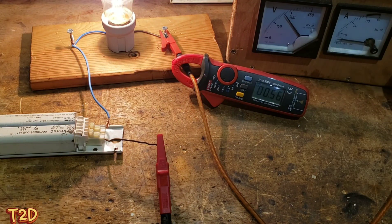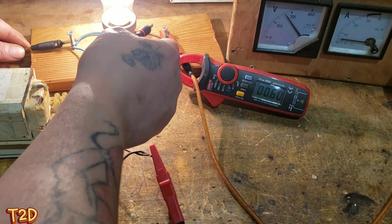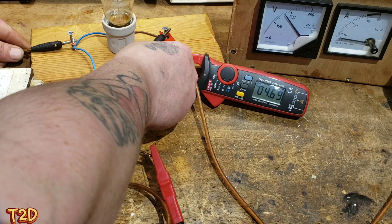We can place more ballasts in parallel, which will obviously increase the current rating, or we can choose a different ballast. We've now added another ballast in parallel with the first, and we'll short that lamp out again and observe the current. As you can see, this time the current is much higher - 4.6 amps.